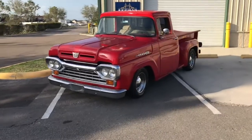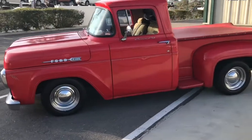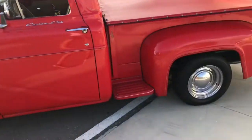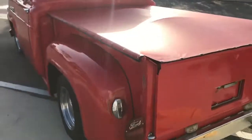Here we have a beautiful red 1960 Ford F100 Custom Cab. Really solid. The paint job on this thing is not too great — not something to write home about.